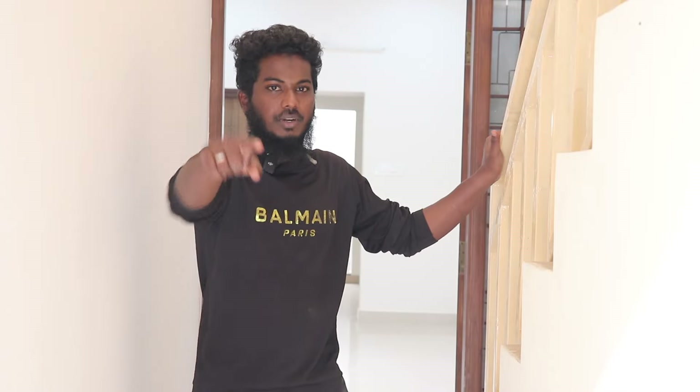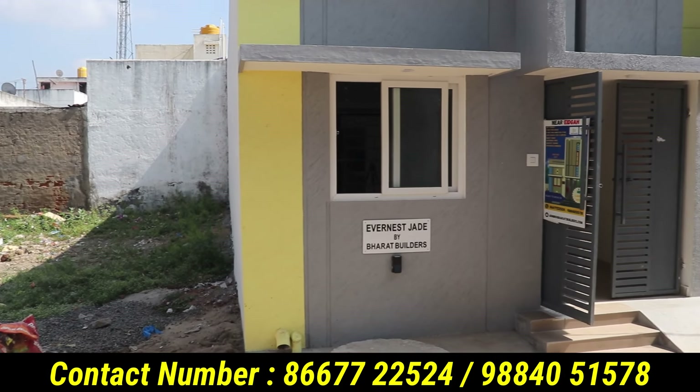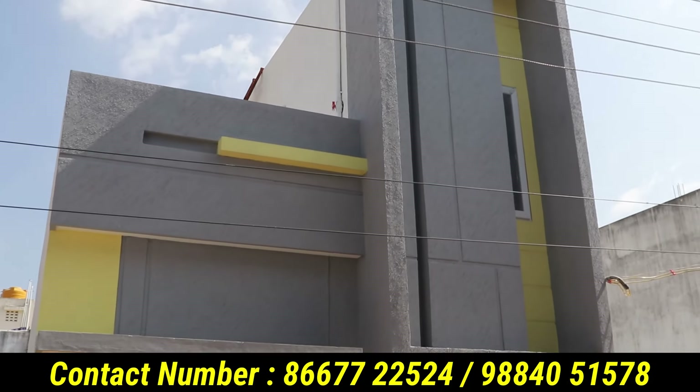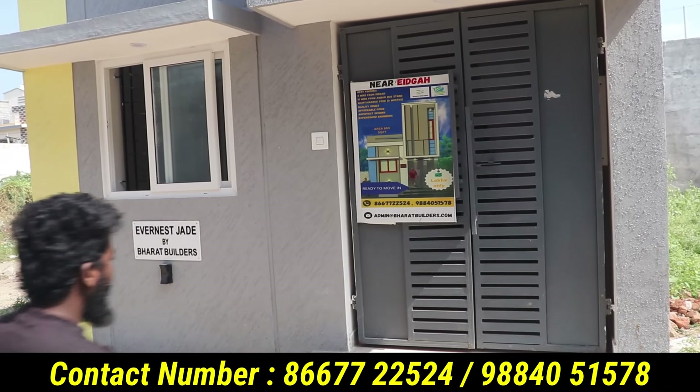This video is very useful for all of you. If you like this video, please subscribe to our Raheem TV channel.